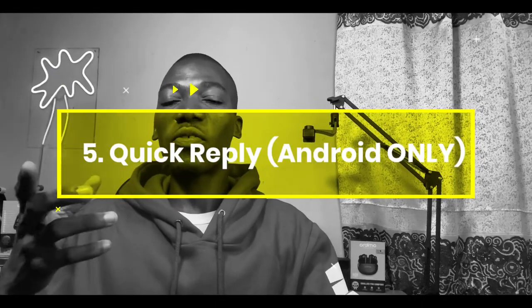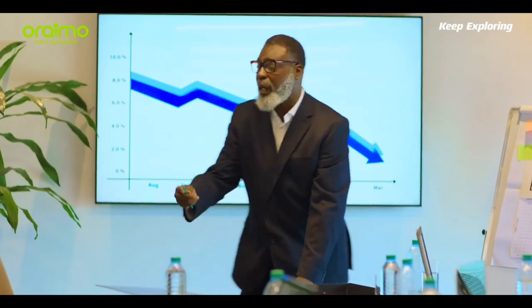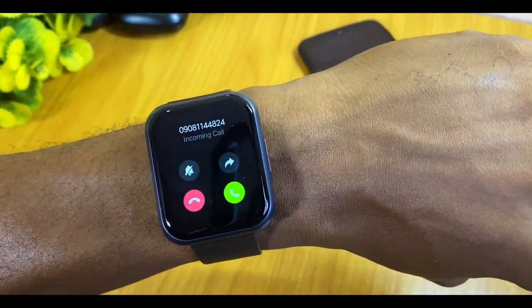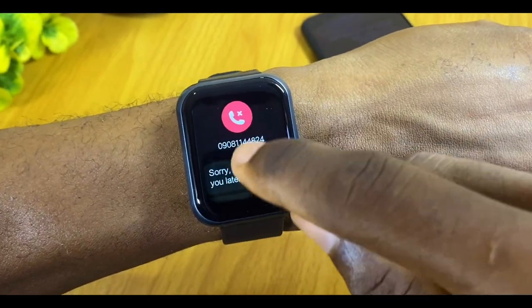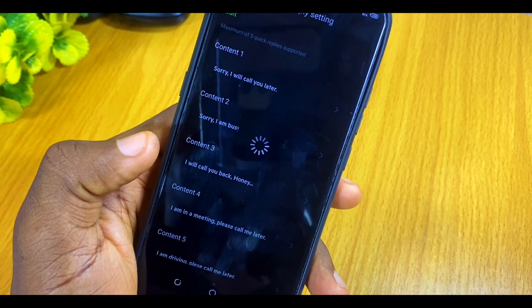One standout feature of the Oramo Watch 2 Pro is quick reply. If you're in a meeting and have an incoming call, you can decline it and automatically send a text like 'I'm in a meeting' or 'Call me later.' You can customize the message any way you like. Note that this feature only works on Android — it is not available on iOS devices at this time.